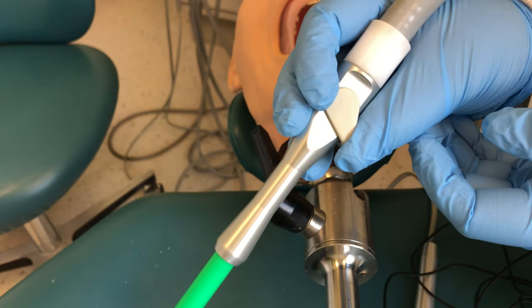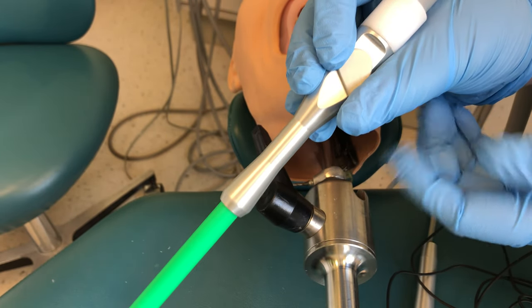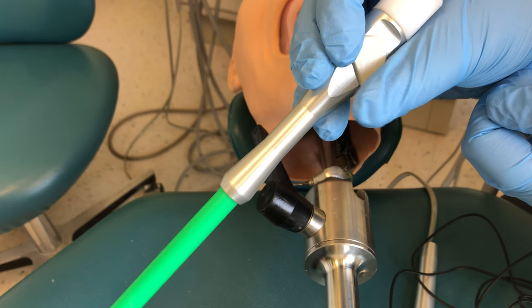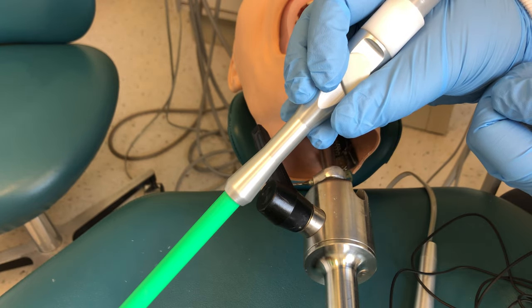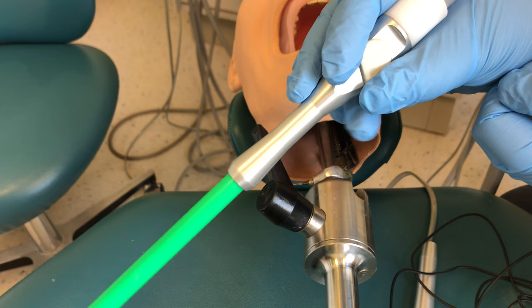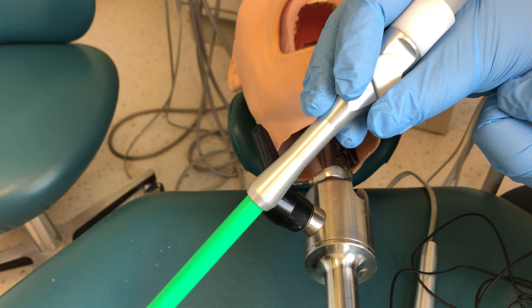There are two choices to hold this device. You can hold it in a pen grasp, which means similar to how you would hold a pen or a pencil, and your thumb or index finger should be near the switch to turn the device on and off. A pen grasp is a good grasp to reach different areas of the mouth.